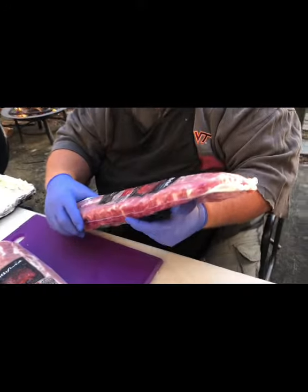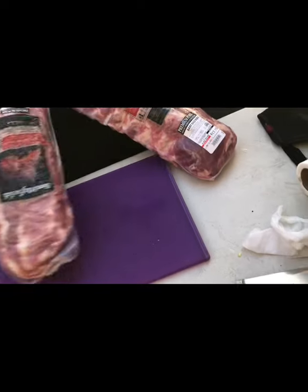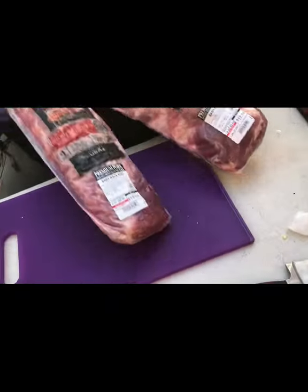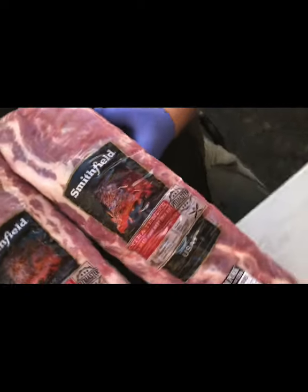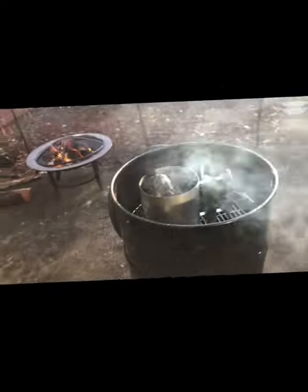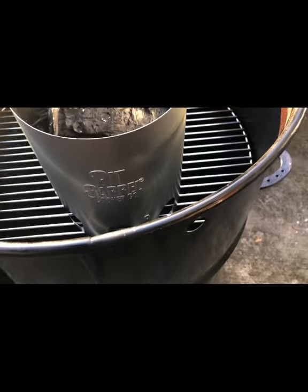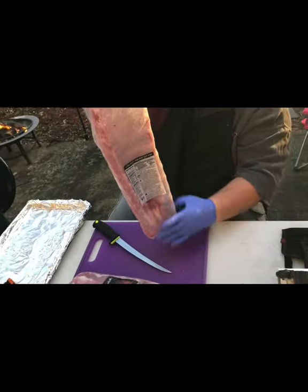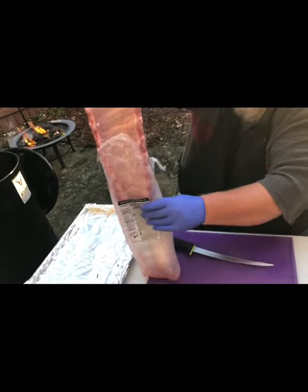Here we go — two regular plain jane, right out of Walmart, baby back pork ribs. Nothing special, nothing expensive. I did look for some meaty ones. We'll take a check on the chimney — looking real good. I try to make as little mess as I can, so I just cut the top and pull it out of the top. No time — flame it up real good.